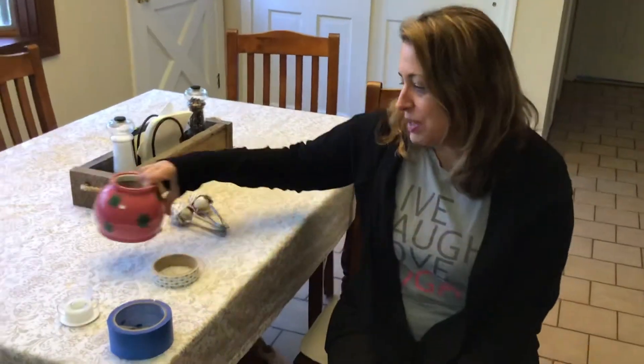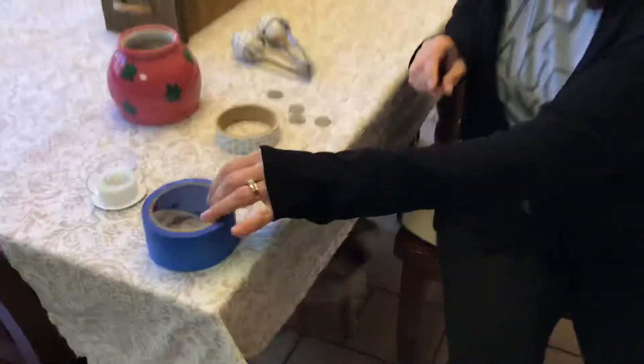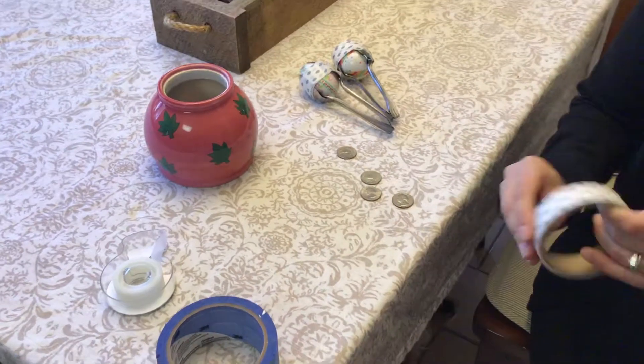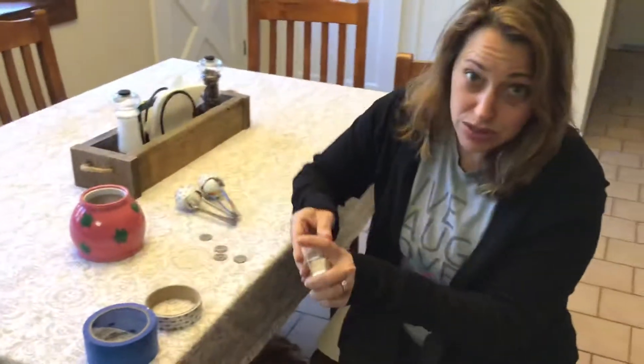We have a little jar we keep extra coins in. I got four quarters and tape and that's all you need — four quarters and tape. Or you could use dimes or nickels or whatever you have.